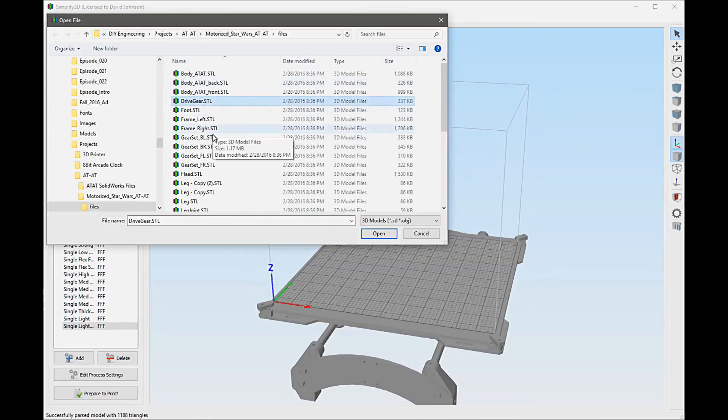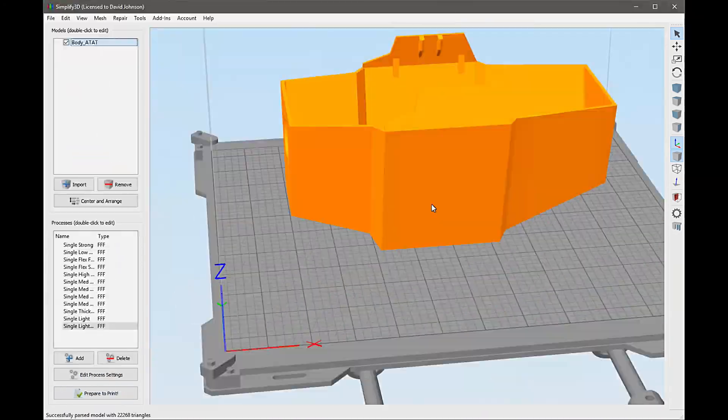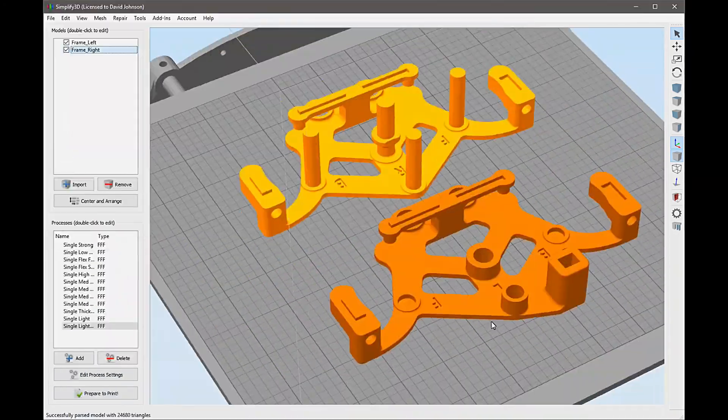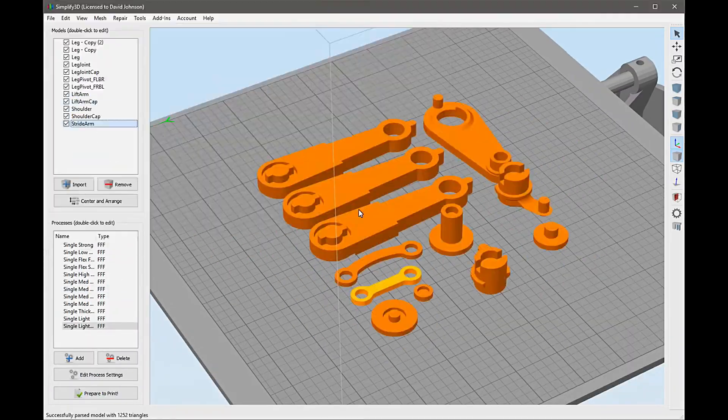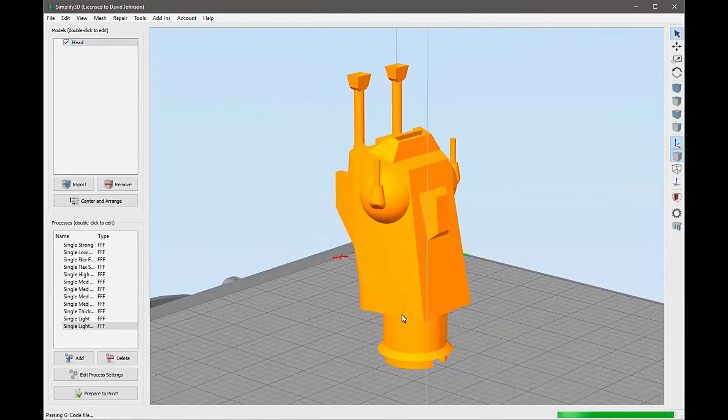Before we get started, we're going to pull up these files in Simplify 3D, get them all sliced up and prepared for Octoprint. We got all these parts sliced up, uploaded to Octoprint, and we're good to go.